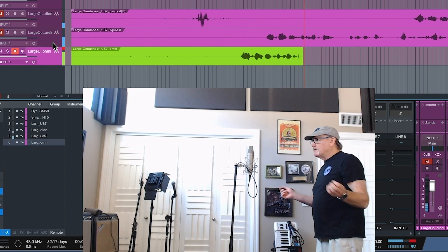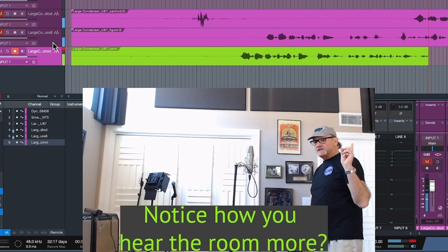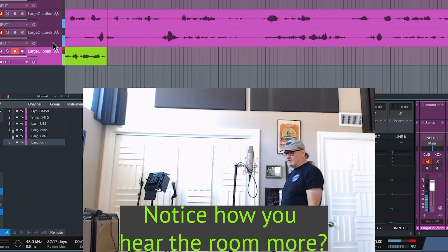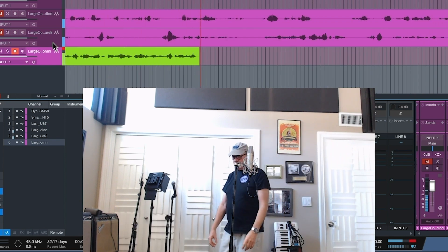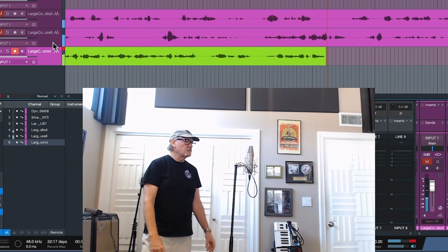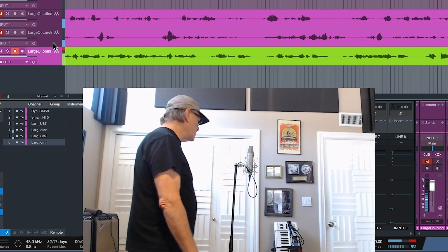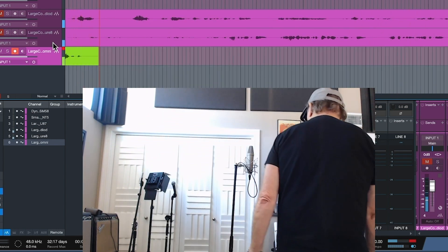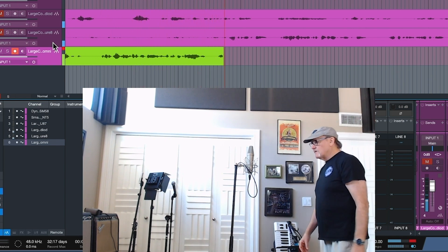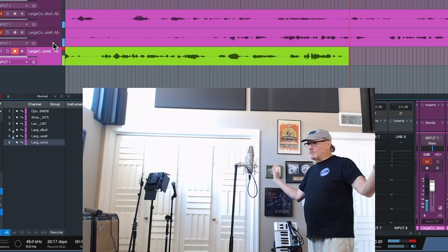On a large diaphragm condenser microphone in an omni pattern, it's looking 360 degrees. As I walk around the microphone, my voice should not change in amplitude or tonality - it should all be even and linear. This is a great option if you want a room microphone. If you've got a great room with a whole band making noise or drums playing, put up an omni microphone - it works like a champ.